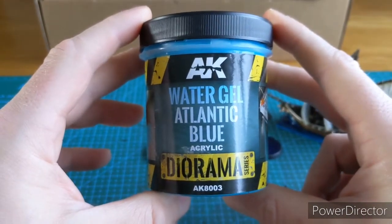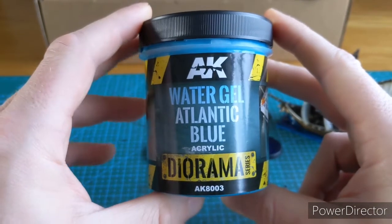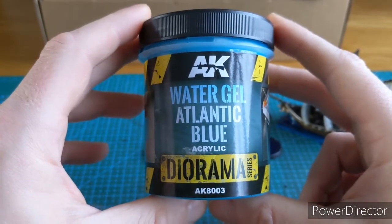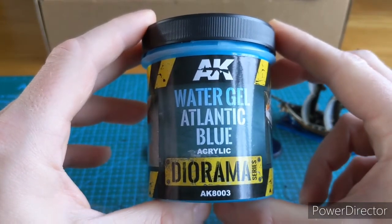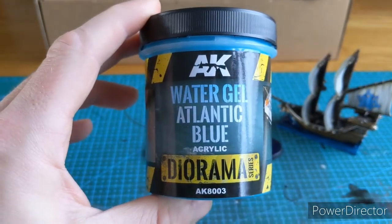Hope you enjoyed the video guys — a quick explanation and show off of the AK Interactive Water Gel Atlantic Blue. Please ask any questions and leave any comments about your methods for water in dioramas or miniatures. As always, stay well, please subscribe — it means an awful lot to me. Thank you.